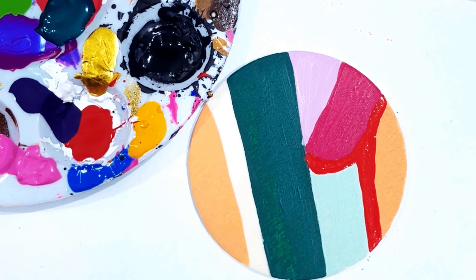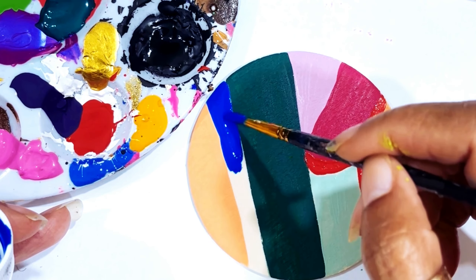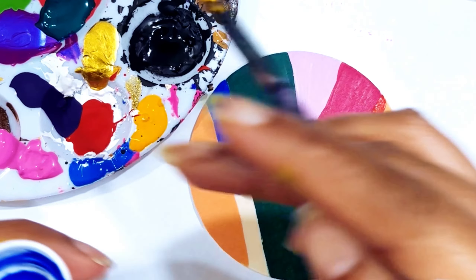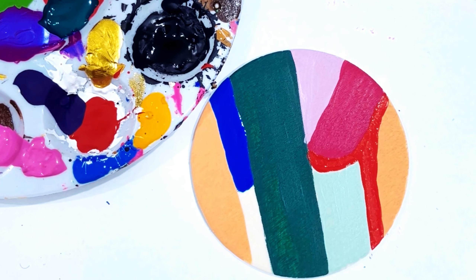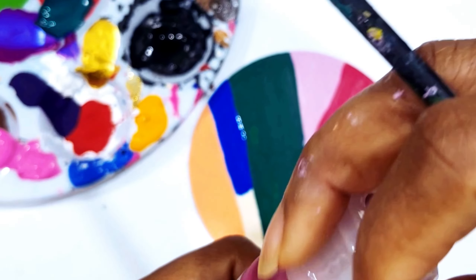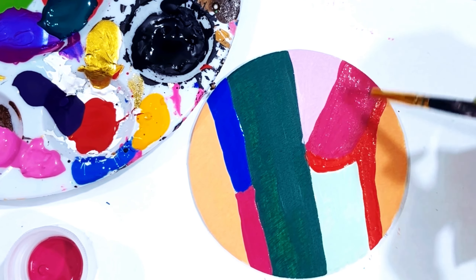I'm going to probably do two more colors. I'm going to use this bright blue — it is my Apple Barrel. It's really pretty. I'm not a big fan of this smell right here; I love the way the paint works, I can deal with it, it's not bad. I'm going to take a little more of this festive fuchsia. I'm going to let this dry and then we're going to do our next step.